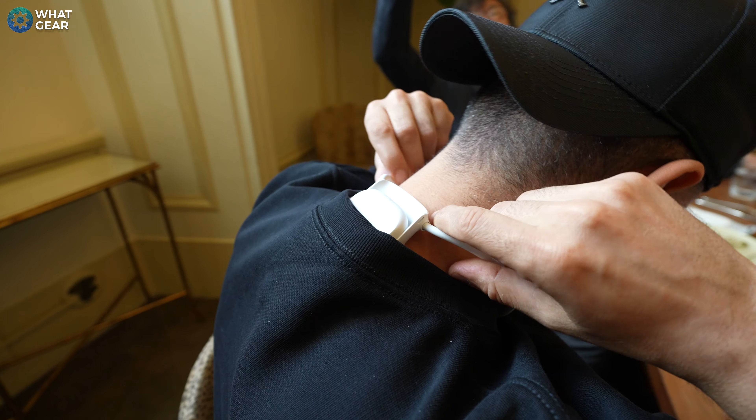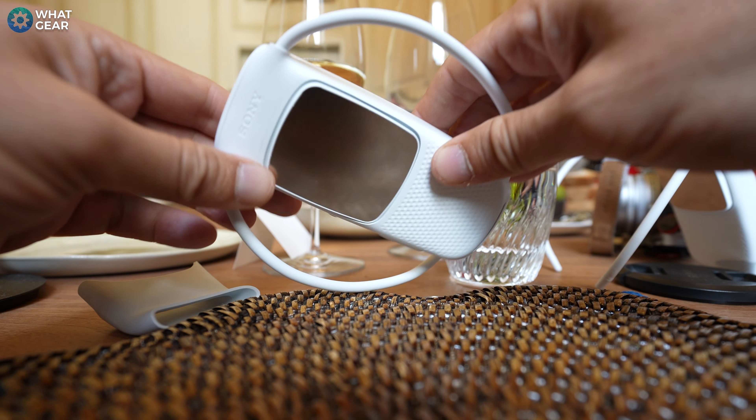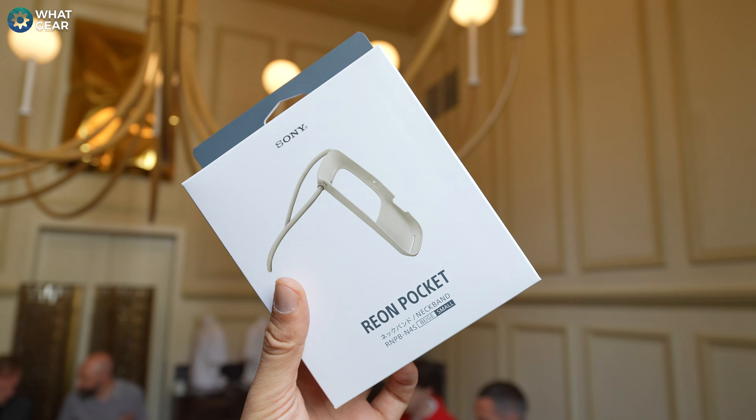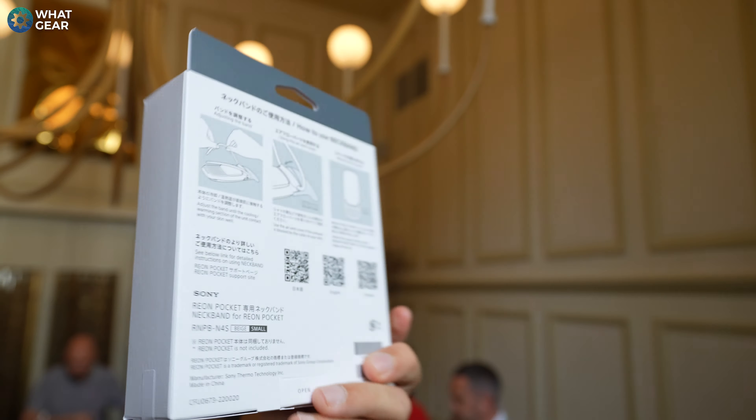The hanger that holds the Rion Pocket 5 in place goes around the back of your neck and it's actually surprisingly comfortable. You can pop it out of this hanger and into a smaller sized one if needed. The smaller one is designed for a slimmer fit and has a slightly more tan color to it.